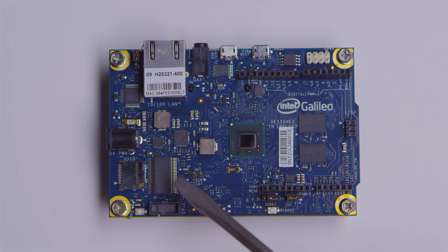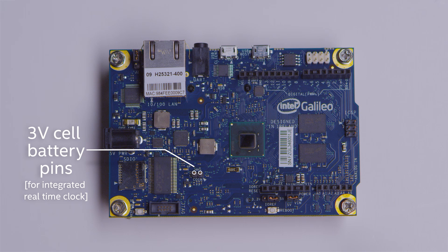Intel chips have a real-time clock on the board. Down here we have a couple of little pins where you can plug in a cell battery, which allows you to keep track of time even when the board is not plugged in.